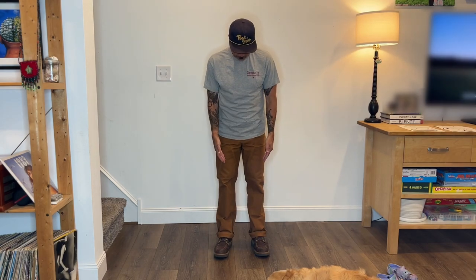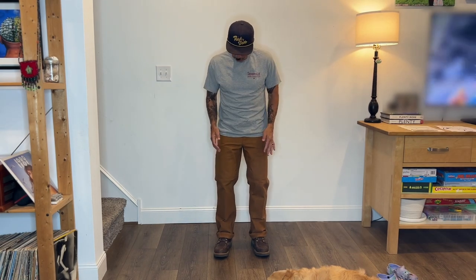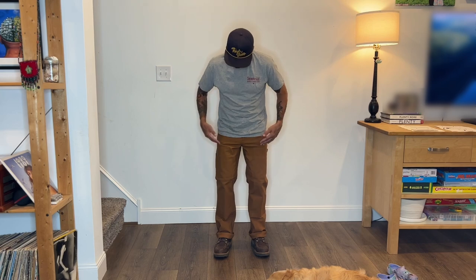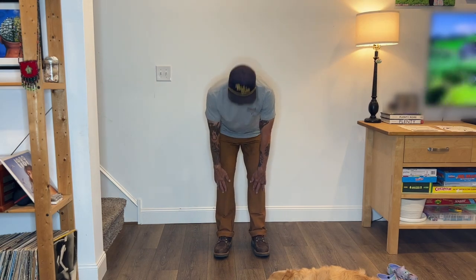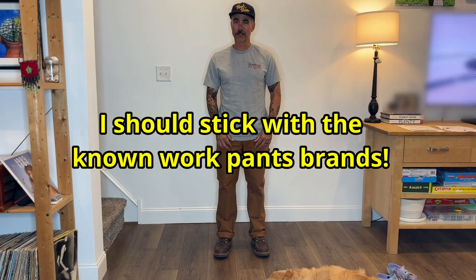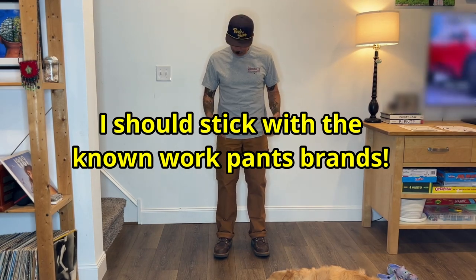Here they are — I put the pants on. Like I said, these are a 32x30. I cuffed them once just because I don't like my pants being baggy at the bottom — that's up to you. These are not riveted, they're sewn on, which I really like — nice and really secure. The double knee goes down really far. I have another pair of double knee pants in denim from another brand that I really don't like — they're way too tight and the double knees are just kind of wonky. This feels really good.